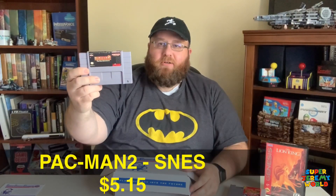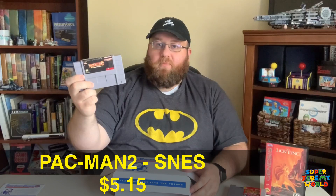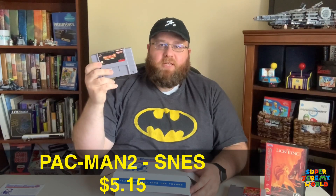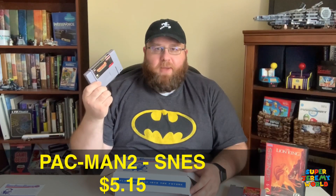Next up, for Super Nintendo, we have Pac-Man 2: The New Adventures. I have not played any Pac-Man games from the Nintendo, Super Nintendo era, or Genesis. So this will be an experience for me — I'm really curious what they did with it. I did recently play a Pac-Man board game from the Wii that was a lot of fun, so I'm curious to see where they went with this.